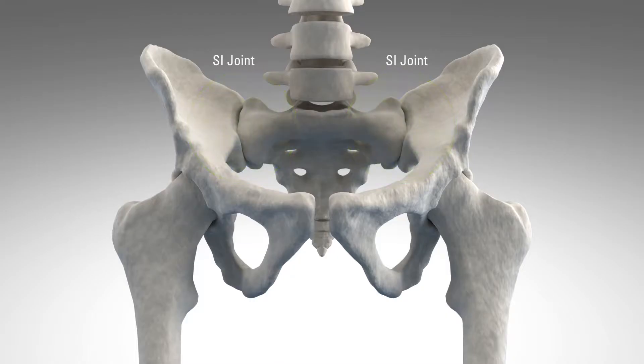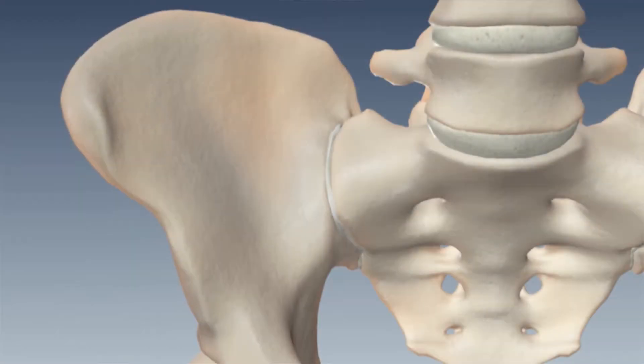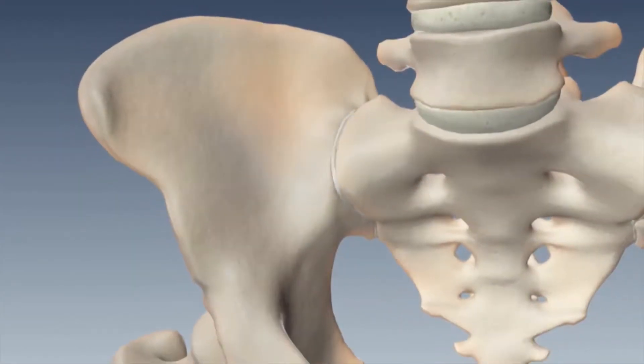The sacroiliac joint, or the SI joint, is located in the pelvis linking the iliac bones to the sacrum. The sacroiliac joint is stabilized by a network of ligaments and muscles which also limit motion. The normal sacroiliac joint only moves a small amount.